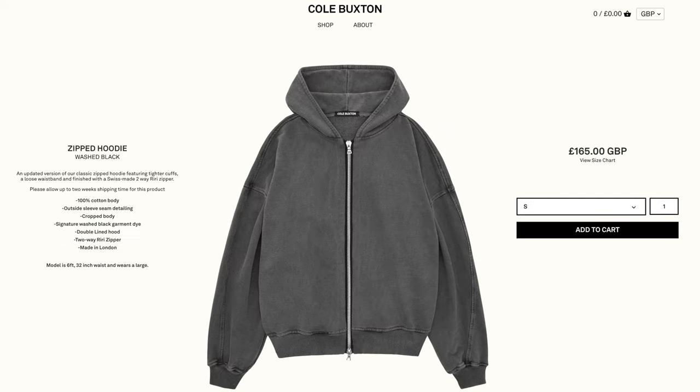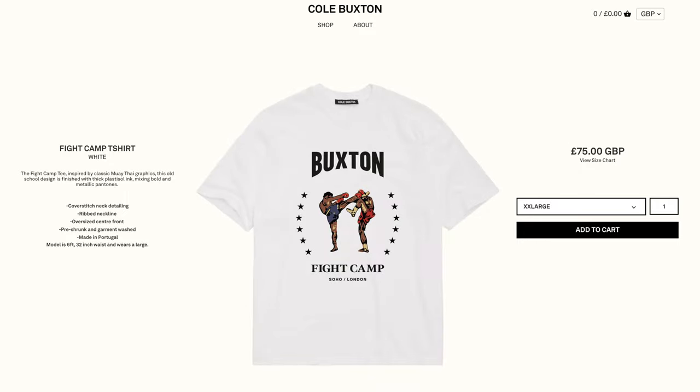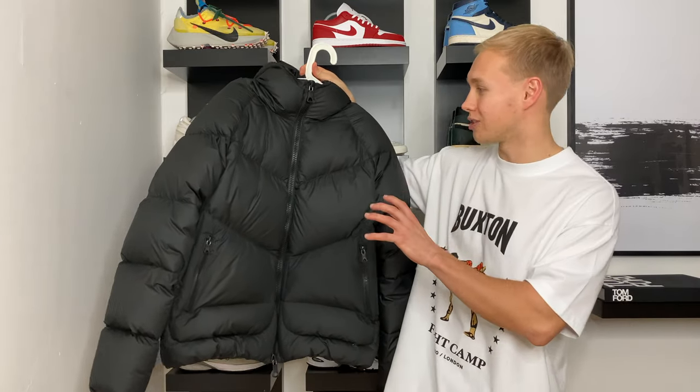So naturally, I was very intrigued to see if they could replicate that same look and fit into a puffer coat, which is actually quite a hard thing to do, especially if the brand specialises predominantly in jersey — so crew sweats, zip hoodies, joggers and tees. I'm pleased to say they absolutely did. Here is the jacket.